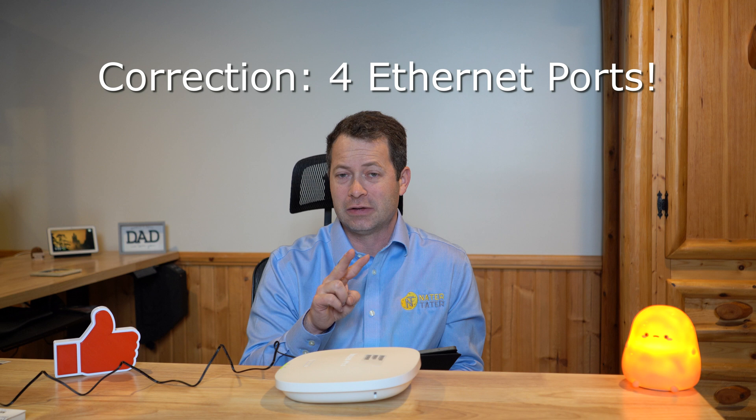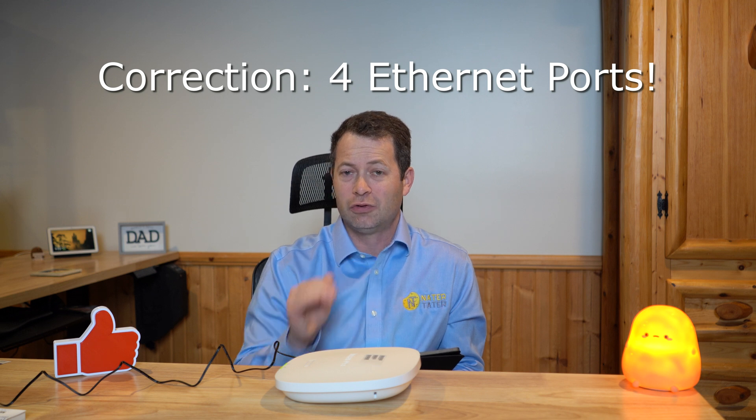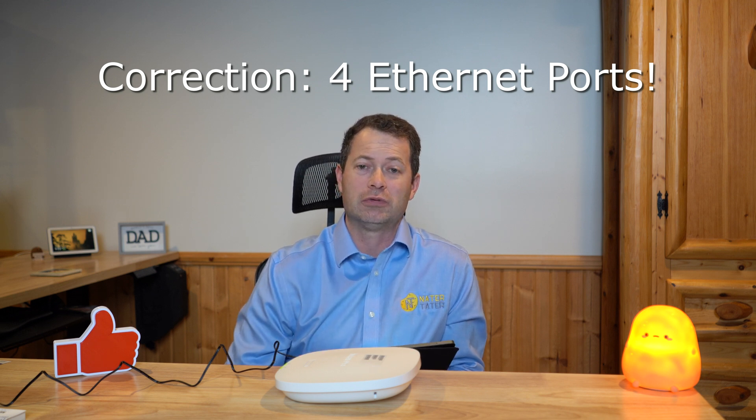They have a lot of different AP unit options — this is just one of them and is the biggest indoor model. They also have outdoor units and models with a built-in mini ethernet hub with two additional ethernet ports to hardwire devices like a terminal, console, or computer. If you have any questions, put them down in the comments below — I do read them and will answer if appropriate. Stay tuned for more videos, thanks for watching, take care.